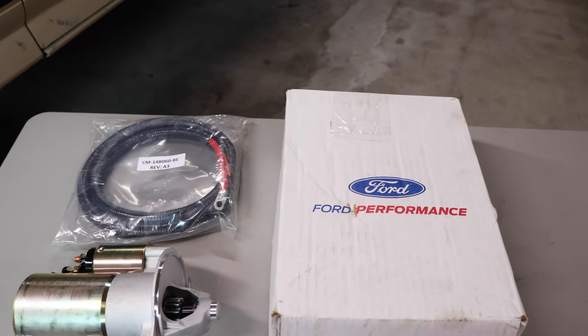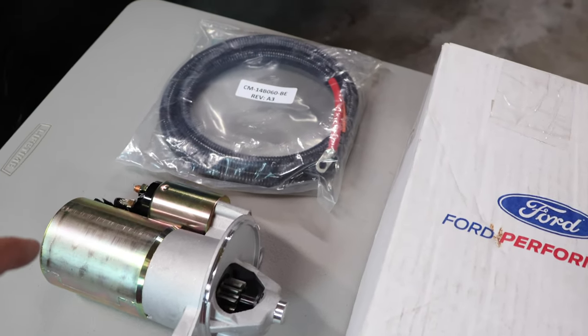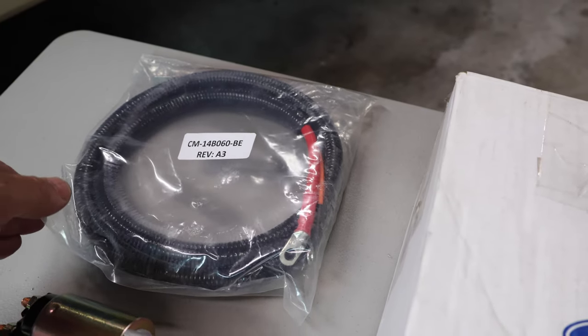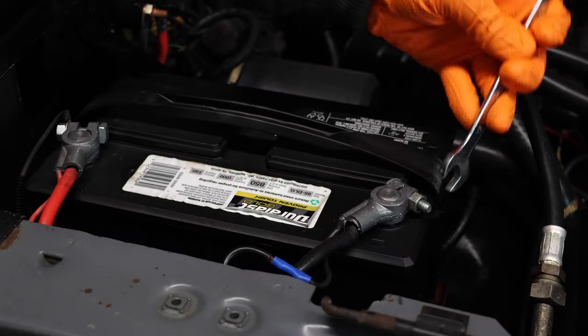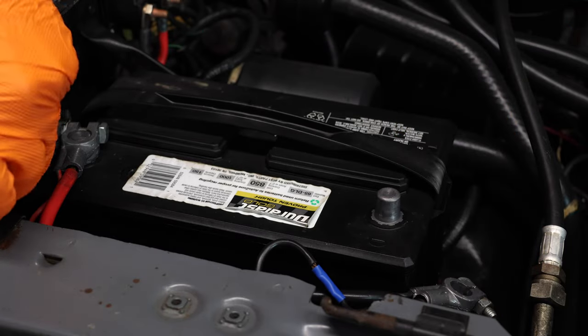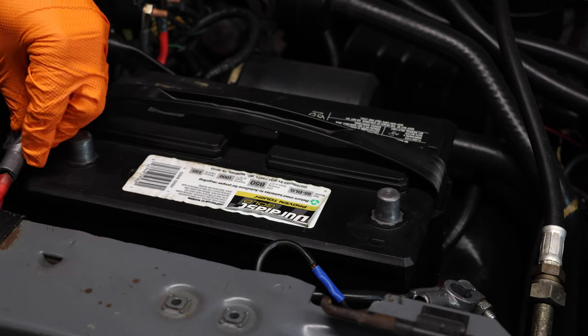I do recommend picking up something nice. I ended up going with the Ford Performance high torque mini starter. I've heard great reviews about this starter, and the cool thing is that it comes with a brand new starter cable as well, which is really nice. So I will be showing you guys how to install these items. First, disconnect your battery and make sure to take off the positive as well, and set the cables off to the side.